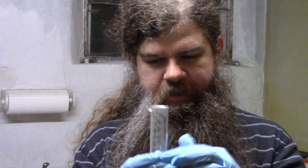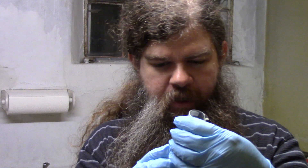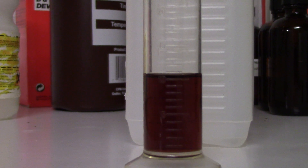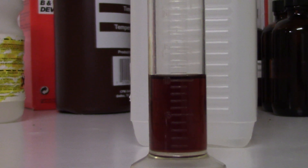Measuring out the chemicals seems like it's pretty straightforward — you pour them into the graduate until the level of the chemical gets up to however many milliliters you want. In reality, it's not quite that simple. Here you can see that I've measured out some Rodinal, and if you look at the top of the chemical, it looks like there's a double line there.